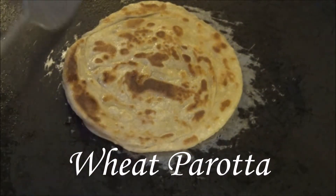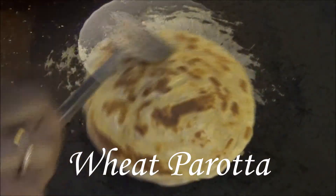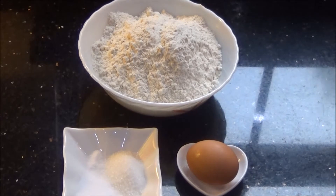Hello and welcome to Akshu's kitchen. Today we will see how to prepare wheat paratha, for which you will need the following ingredients to prepare approximately 8 to 10 parathas.